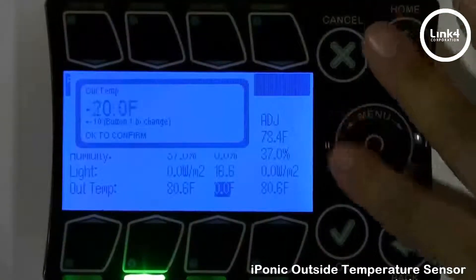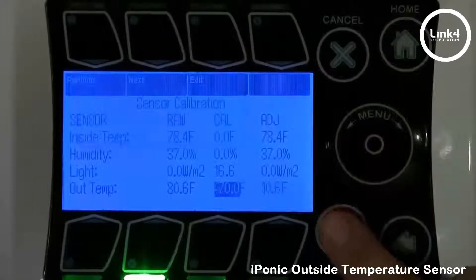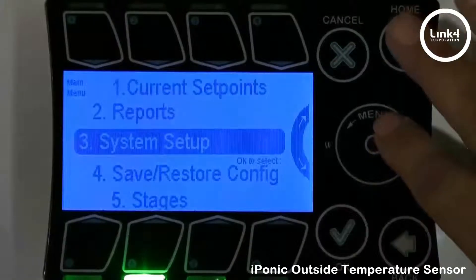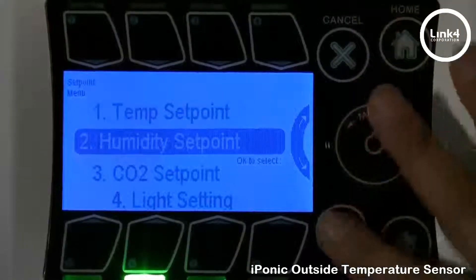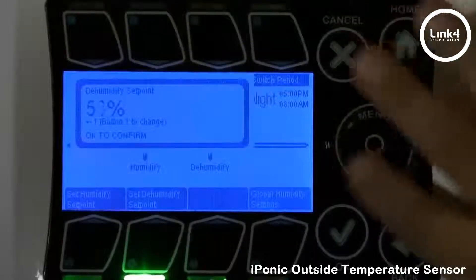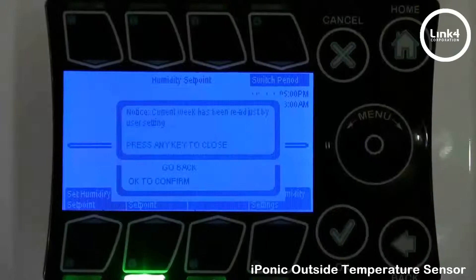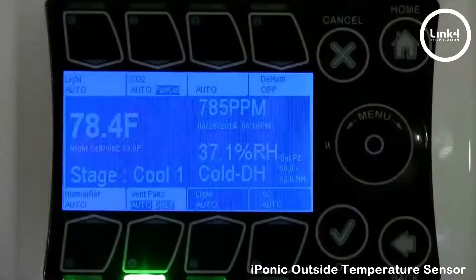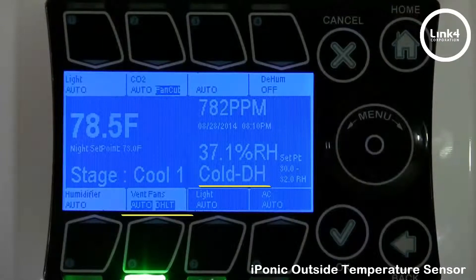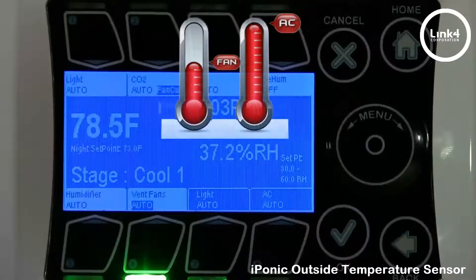What we're going to do is make this a negative value to symbolize a negative temp reading outside. I'll save the changes and go home, because we want to trick the controller into going into the dehumidification stage — we're going to make this 32. And right now, as you can see, the controller is in the cold dehumidification stage, and the vent fans are in cold dehumidification.